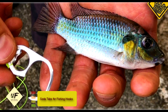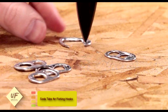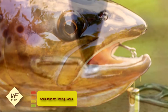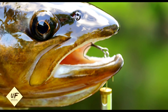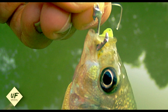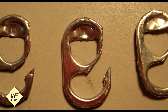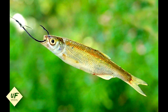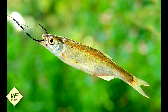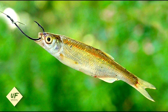Number 11: use soda tabs for fishing hooks. After the zombie apocalypse hits, you won't be able to go to the sporting goods store to buy fishing hooks. You'll have to get creative. Soda cans can be used for lanterns with a candle inside — just cut a hole in the side. The tabs on top can be cut and sharpened to make fishing hooks. Search recycling centers for these and you'll be ready to fish in no time.